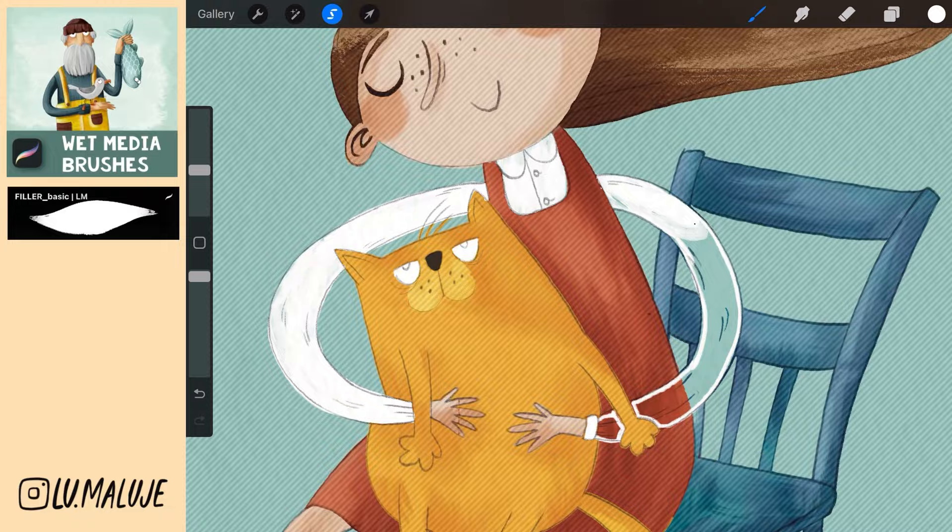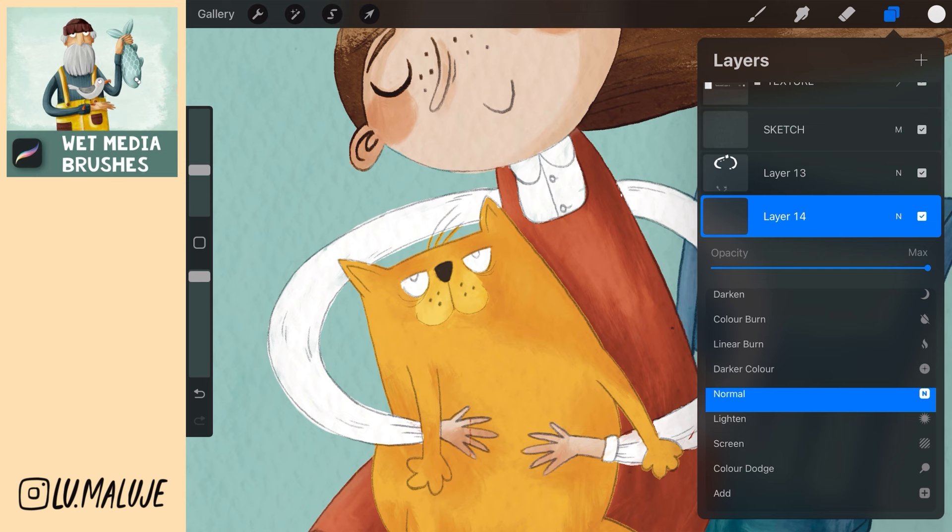Create a new layer above the layer with the cat. Set as Multiply and paint the cheeks and ears.